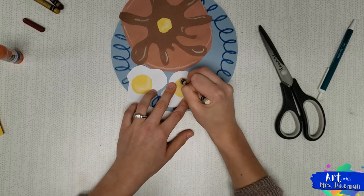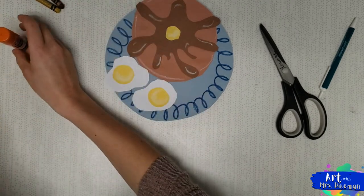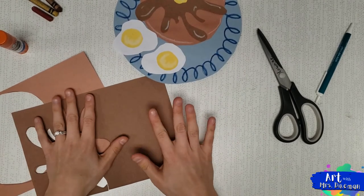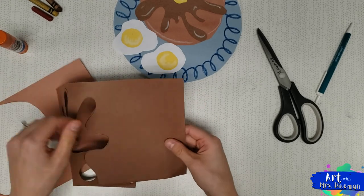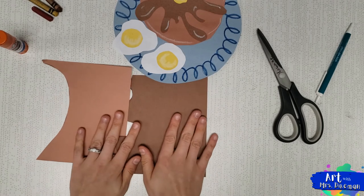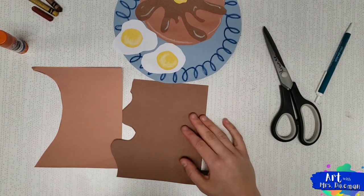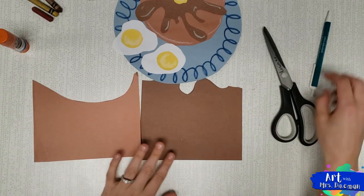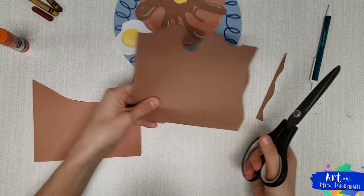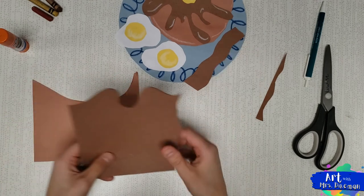Last but not least, we have our bacon. We're going to bring back the scraps we used for our pancake — this is awesome because we're using the same tones but we'll change the color with crayon. Trim off any sloppy extra bits. We don't want the bacon super big. Turn your paper so it's horizontal and cut a nice wiggly line, then another wiggly line right next to it — that's one bacon strip. Let's do one more. You can make your bacon bigger or narrower depending on what you want.